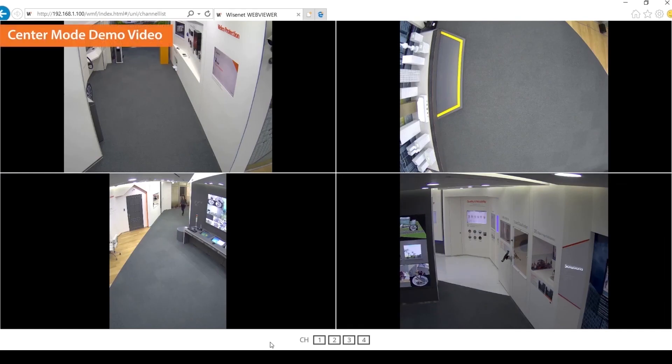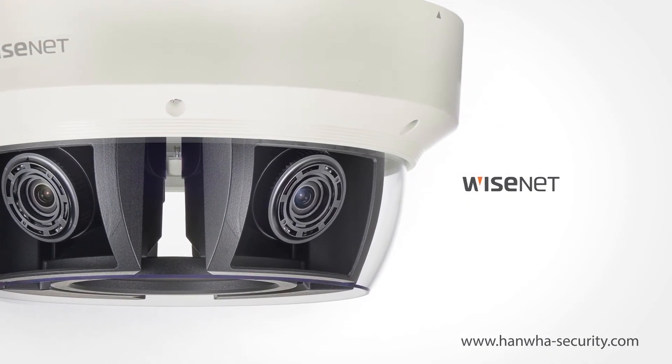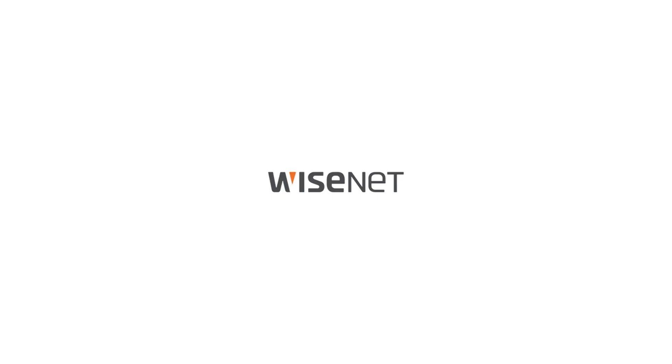Web viewer setup is completed. You now have a complete view without any blind spots. Congratulations! You have successfully installed the multi-directional camera. For more information, please visit hanwhasecurity.com. Wisenet. Hanwha Techwin.